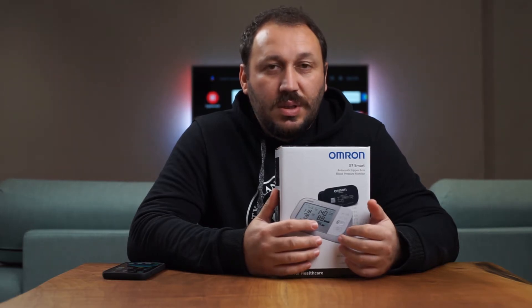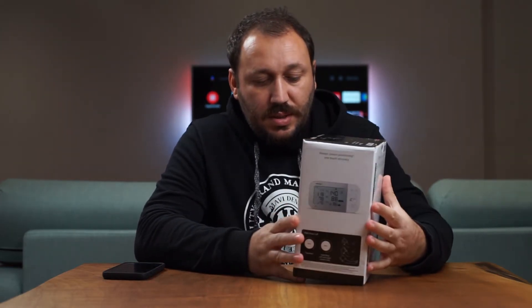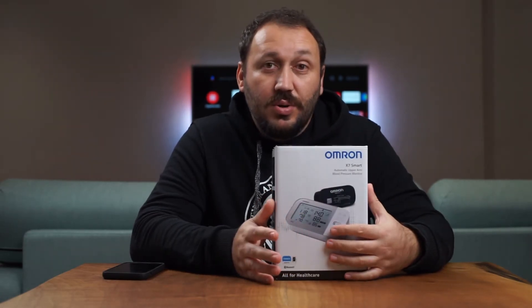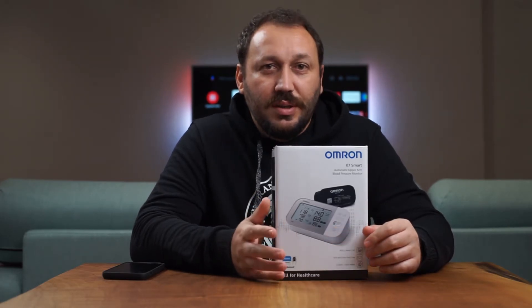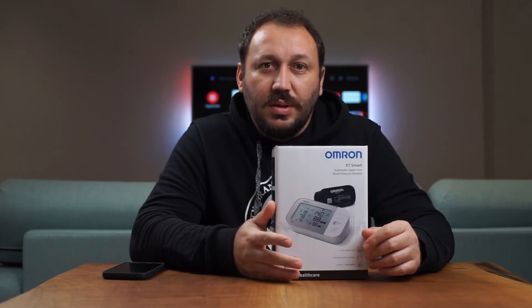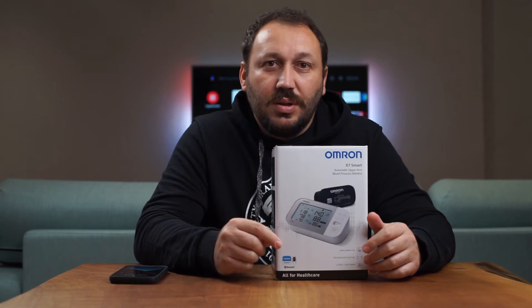I'm going to make a quick video about the Omron X7 smart blood pressure monitor. This version has Bluetooth and you can use it with iOS and Android phones to follow your readings. You can also link it with the iPhone Health application and whenever you take a reading it automatically syncs there.